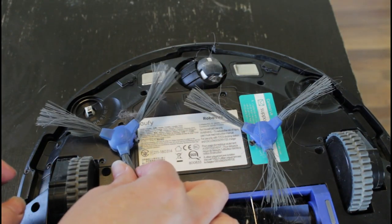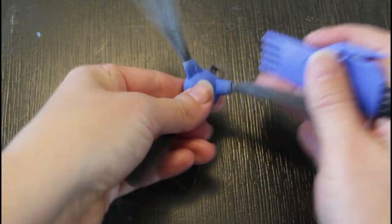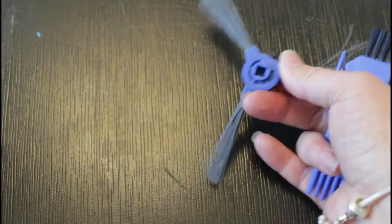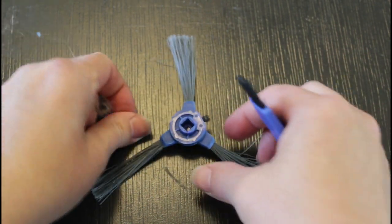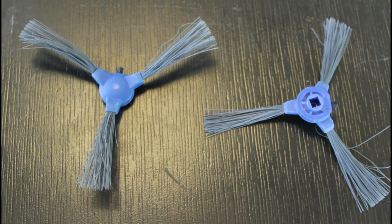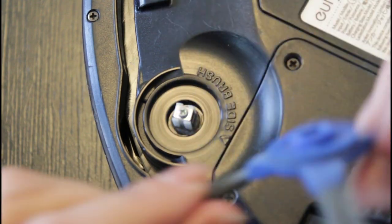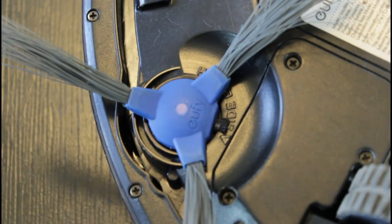Just make a note of which one comes off of which side. Now that we have these free from the machine, we can use the comb edge of our little tool or a wide-tooth comb to go through those bristles and remove all the excess hair, dust, and debris that's caught in there. I also take my fingers just to straighten up those bristles so they'll do a more effective job.